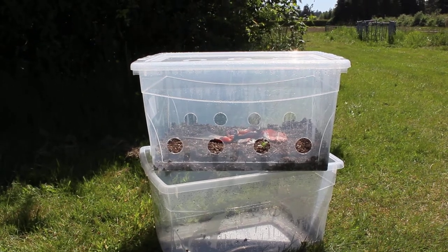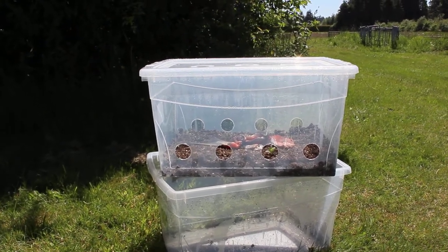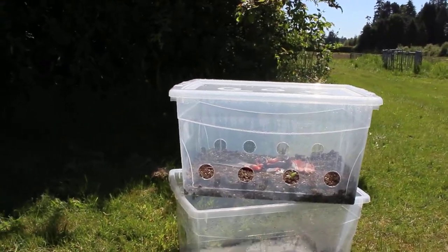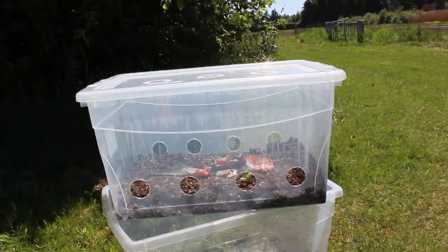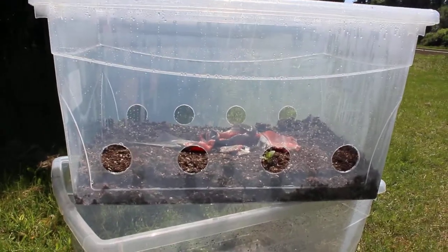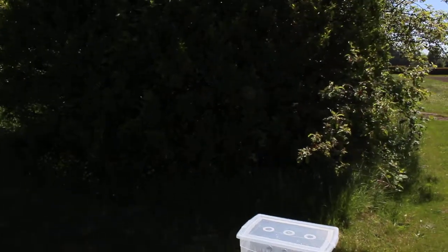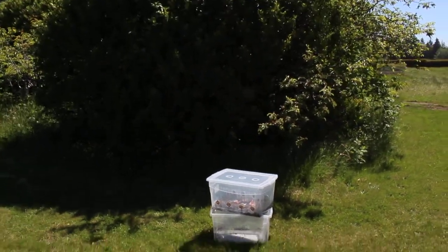We've had a really good string of nice weather, so this is a little early for our purposes, but just testing it out to see what kind of results we get over a small time period. You can see I've just laid the salmon right on top of the soil there. We're out by a sort of shrub area where we might get some good fly activity.